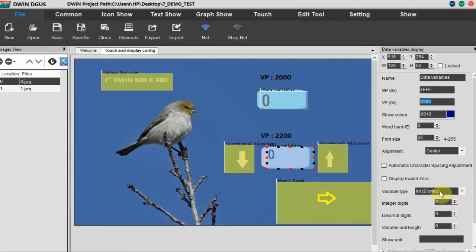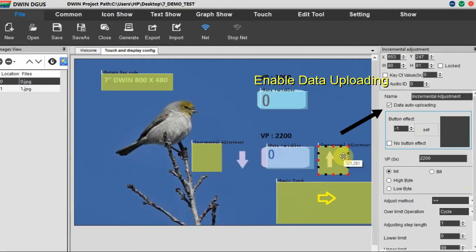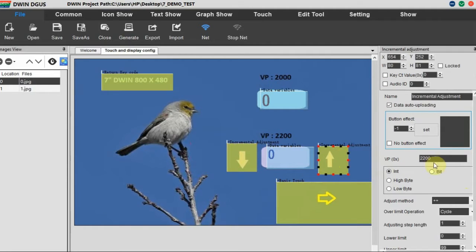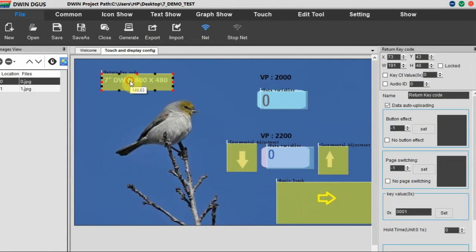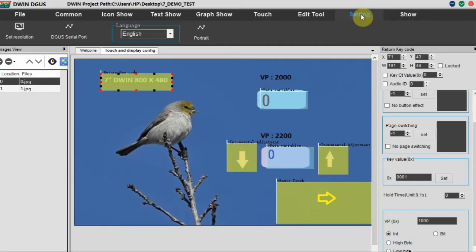At the bottom, another data variable is configured at VP 0x2200, integer two bytes, integer digits two. We have two arrows — up and down — using incremental adjustment, and data uploading must be enabled. The up arrow adjustment method is plus-plus with a cycle step length of one; the down arrow uses minus-minus. On the upper left we are using a return key code set to hex value 0x0001.